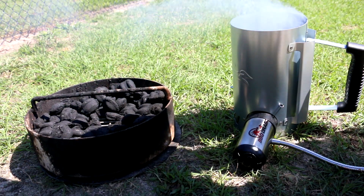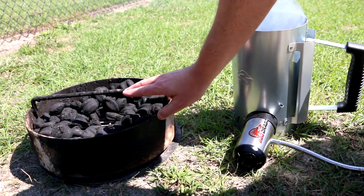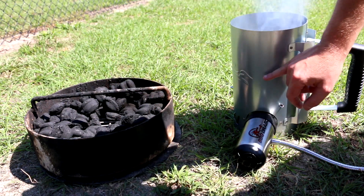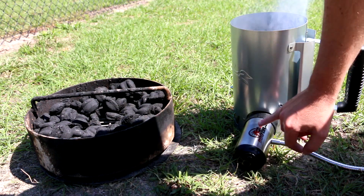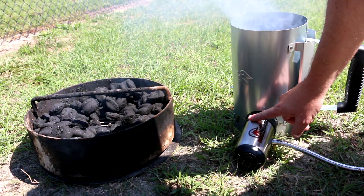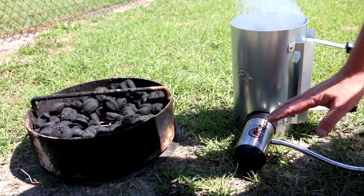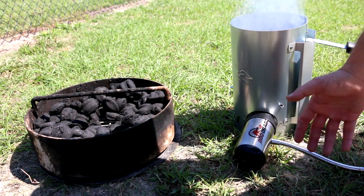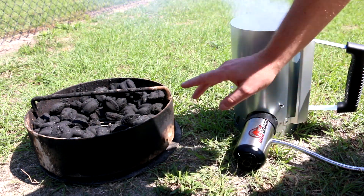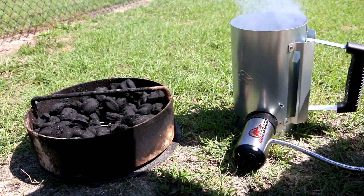For those of you that have not seen how a pit barrel is started, this is the charcoal basket here. What I did was I filled it up with charcoal level, took 40 briquettes out and put them in the BBQ Dragon chimney. I'm using the BBQ Dragon starter today — this is basically a fan you put into the chimney, start it up, and it lights the charcoal really, really fast. Ordinarily without this it would take about 15 to 20 minutes. Once these are really hot, we'll dump them in and let the pit barrel sit about 20 minutes to get up to temp.